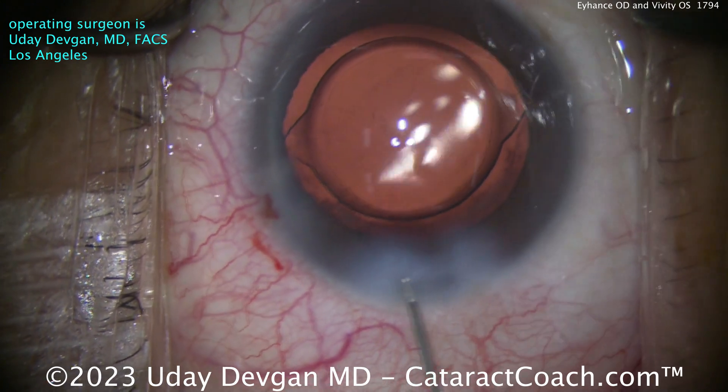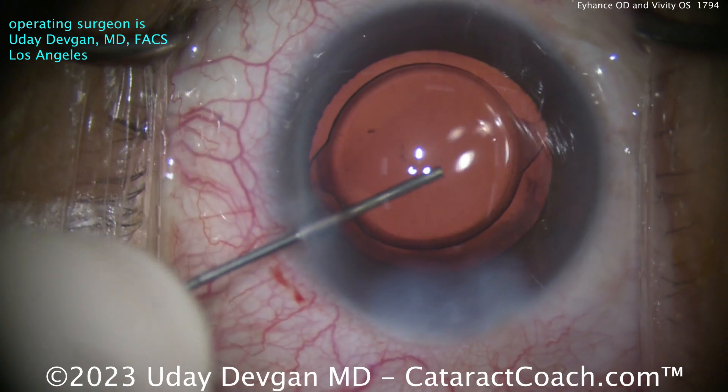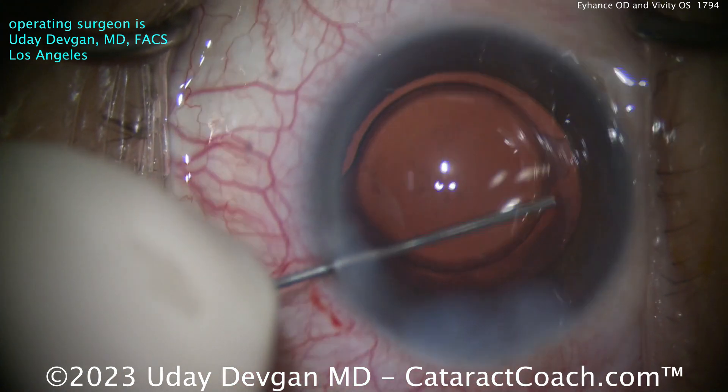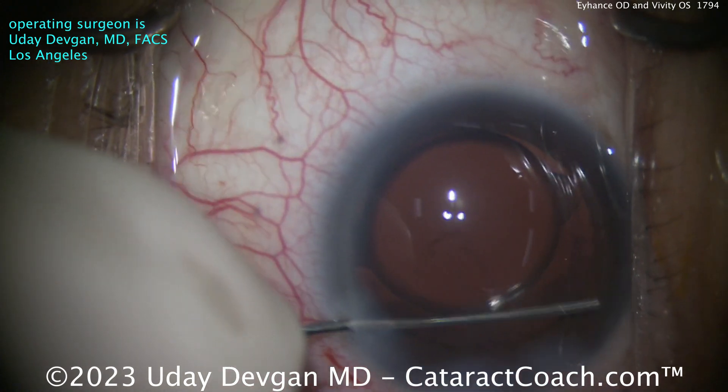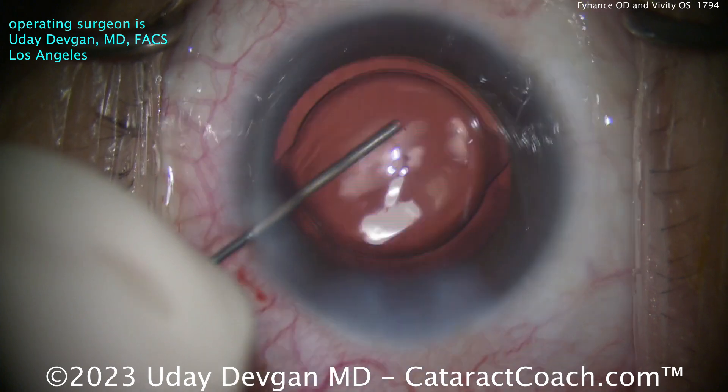Notice how we made that main incision really astigmatically neutral — 2.2 millimeters wide. Making sure there's no retained viscoelastic, clean that out real nicely. Beautiful result with the iHance in the dominant eye, set for best distance vision.